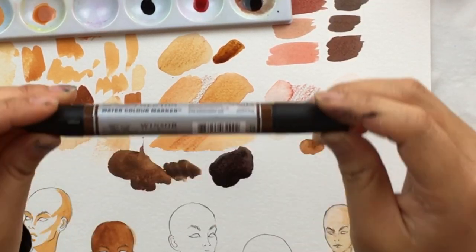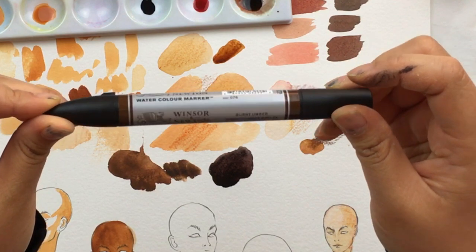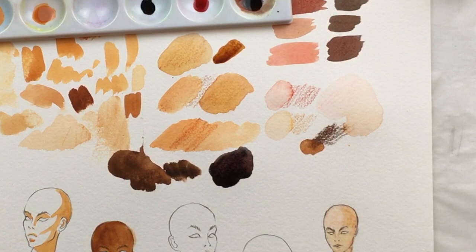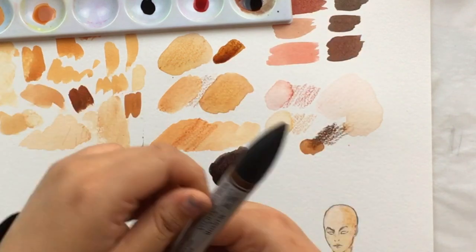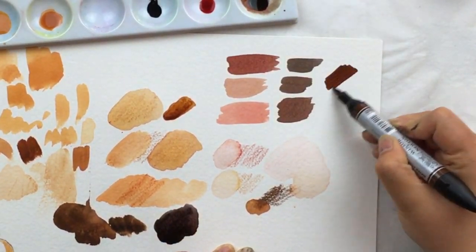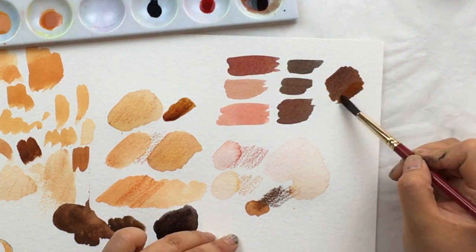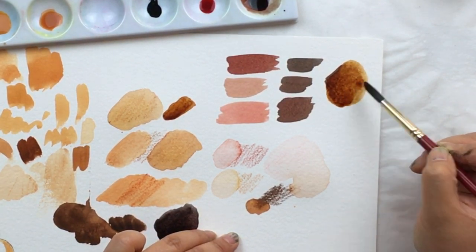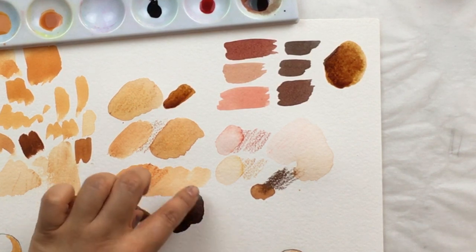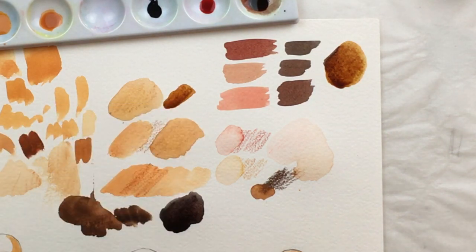A couple of my students got together and bought me a bunch of Winsor & Newton watercolor markers as a farewell gift, and they're awesome. Out of the ones I have, the Burnt Umber is really the only one I'd use as a skin color — that's a beautiful brown. You take a little bit of water and you can just soften and blend the edges. One is a little more on the goldy side and the other is more on the purple side, but that one is also really pretty — like a dark burnt toffee.